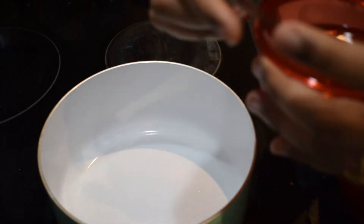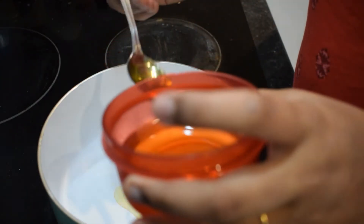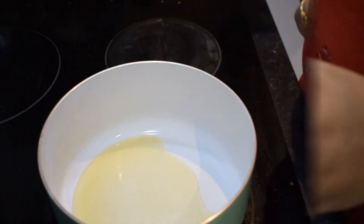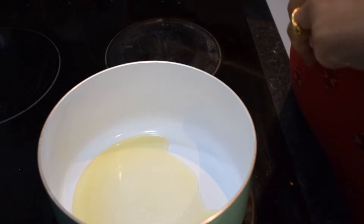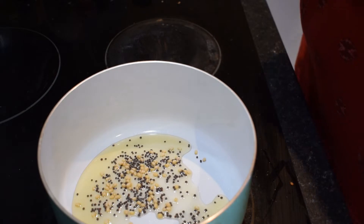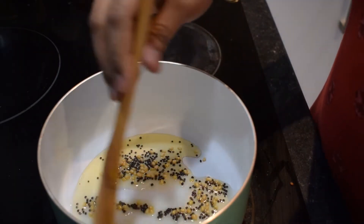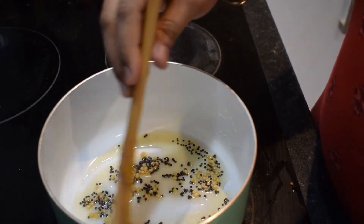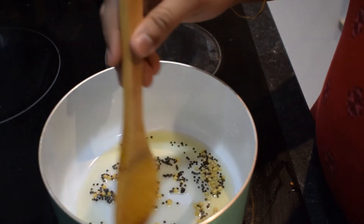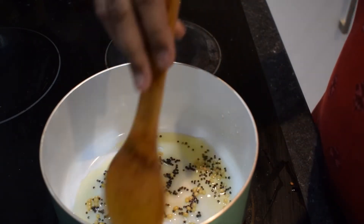Add some of the tomatoes to the inside and add a little bit. Add the flat and add a small oil to the side, add the tomatoes to the top, and add it in the water. Add the whole oil to the bottom and add it in the sauce.